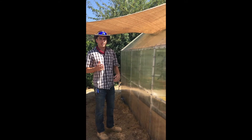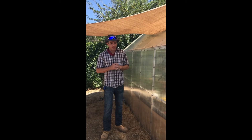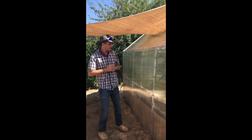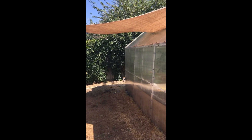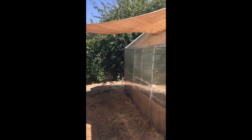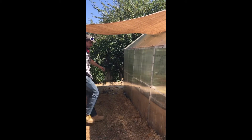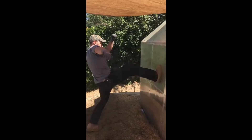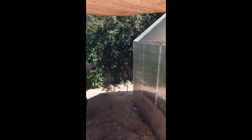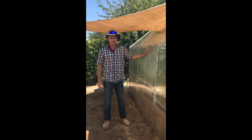You can see how much force these things will actually withstand. As you can see, they hold up — very durable.